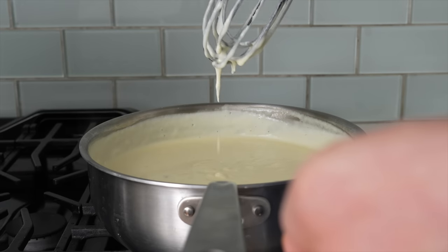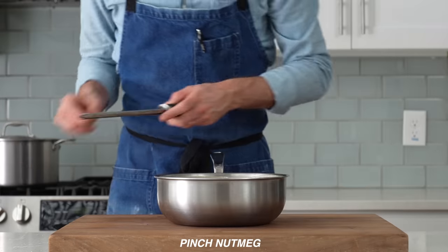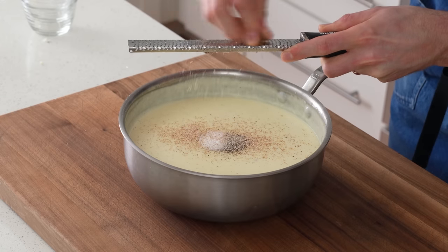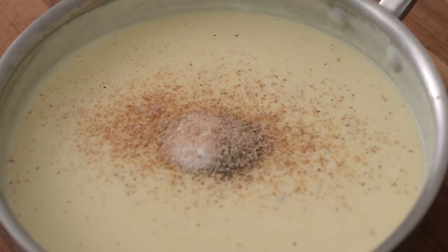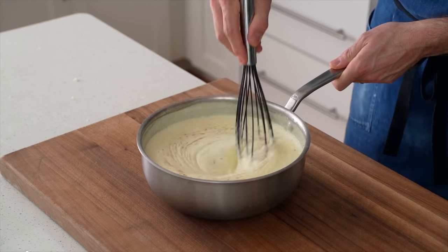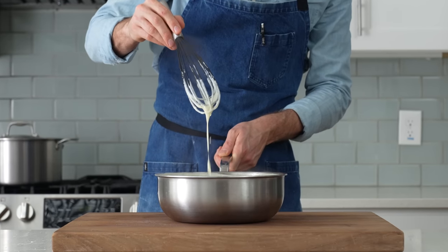Once that's whisked in, I'll move it over to my cutting board to finish. In goes two grams of black pepper, five grams of salt, and then a few rips of nutmeg. The warmth that nutmeg brings really helps round the sharp edges on this sauce and it complements the nutty Gruyere famously. A quick whisk to get all that combined and there we go — a velvety, creamy Mornay sauce fit for a king.